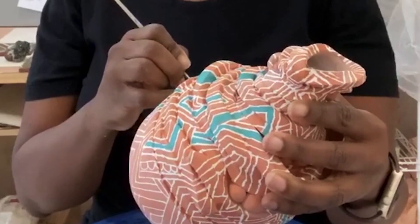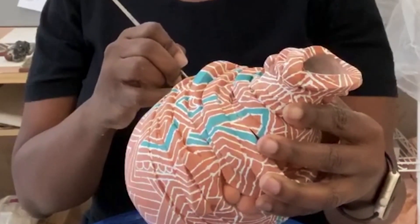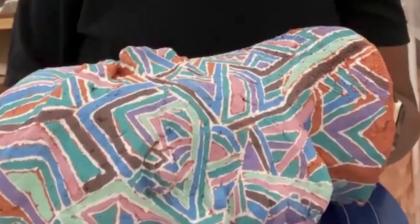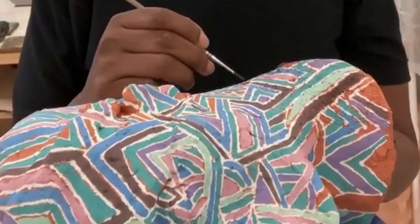Working with clay is very spiritual for me, and process is very important. It's a key element when we're talking about Black cultural design, which is my focus.